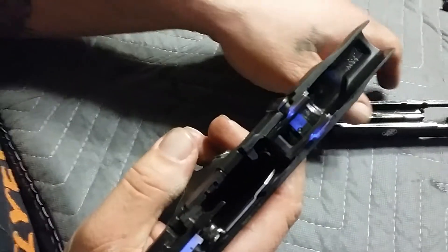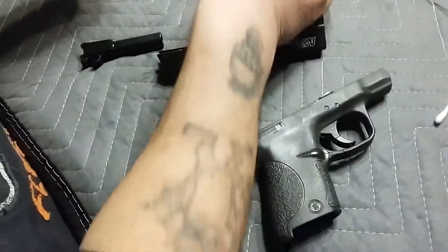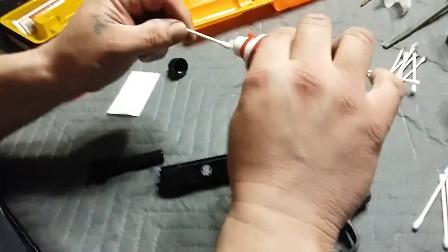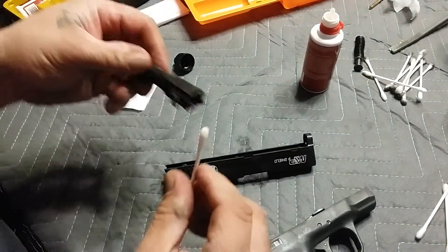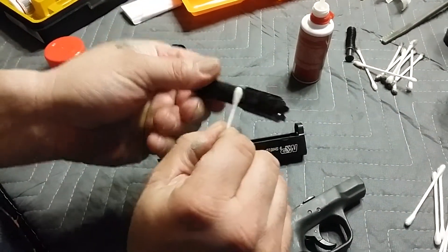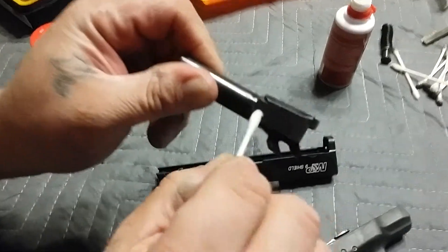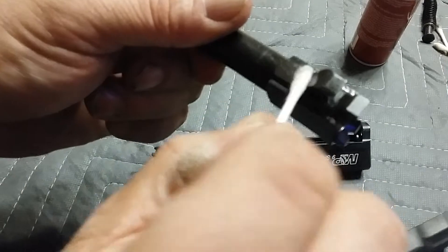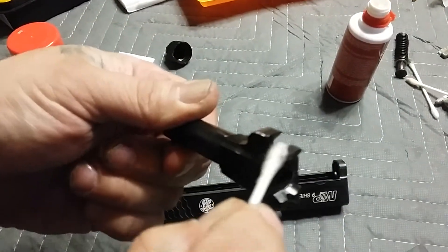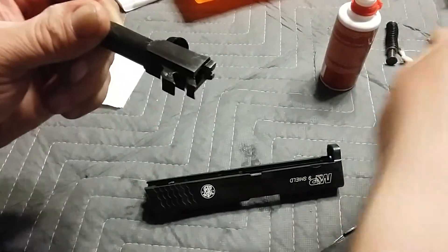So I'm going to wrap it up. Also, you want to oil the barrel — not the inside of the barrel, the back of the outside here, right around here and up on here. That'll help because that barrel moves.